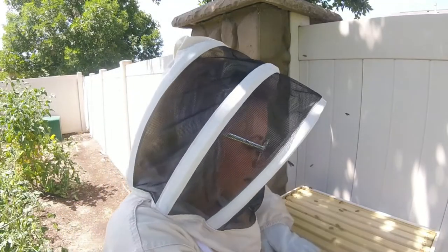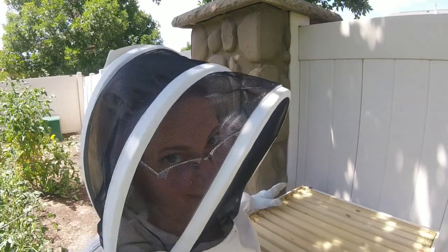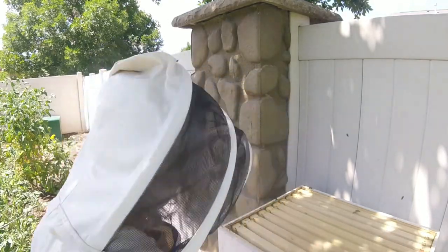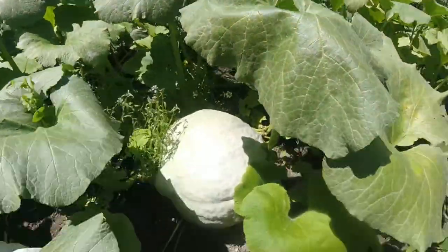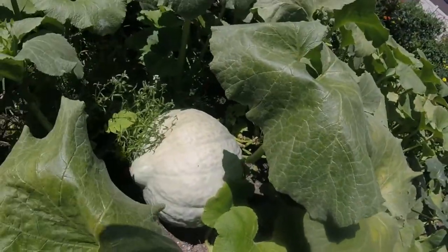So I've checked the bees. Now I want to go check my Blue Hubbard squash because I'm going to use that Blue Hubbard squash with the banana habanero salsa recipe that I made for you guys last week. I'm going to use this Blue Hubbard squash — I think it's ready. At least I think it's ready.